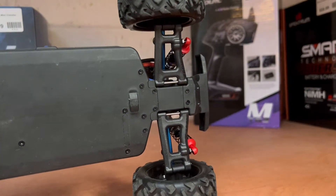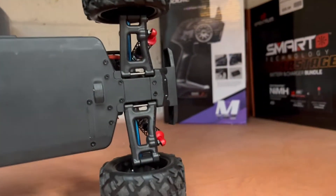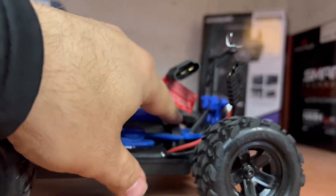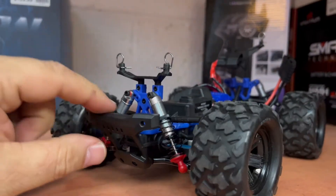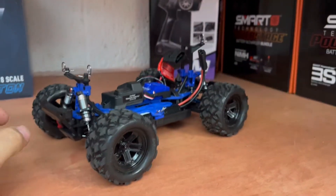When you put the RPM arms on, they do cause a little binding because the tolerance is different from the Hot Racing ones and the factory arms. You have to ream them out a little bit to loosen them up so the shock has proper action, otherwise they kind of bind. The fronts had no problem — and thank god they didn't need it, because they are aluminum and that would be difficult. Anyway, this handles a lot better and is a lot more durable than stock.